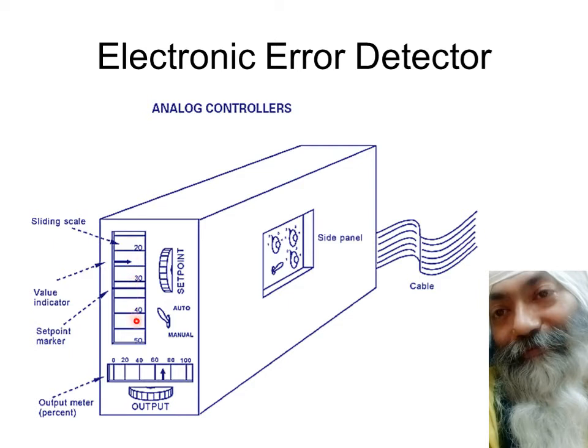This controller is right now moving in auto mode. Auto mode means the output of this controller is adjusted automatically. Normally when you start the process, you turn it into manual form, the output is adjusted manually, and this manual output percentage is given in percentage. We stabilize the process and bring it to steady state by manual operation. Once the process is in steady state, we shift from manual mode to auto mode.